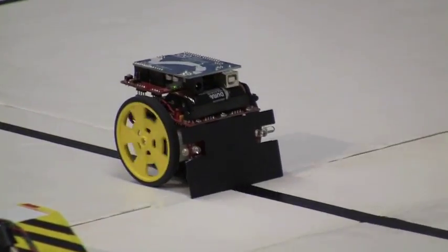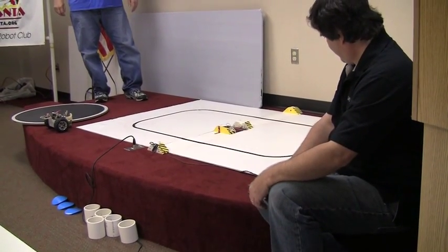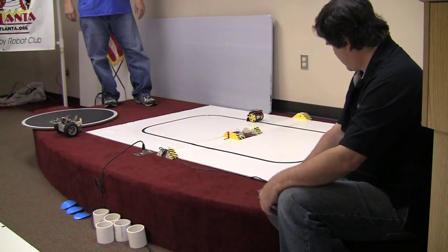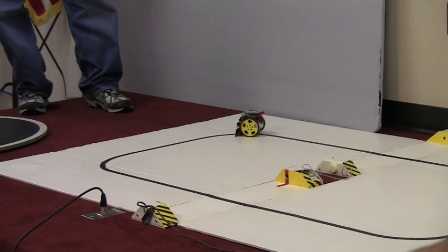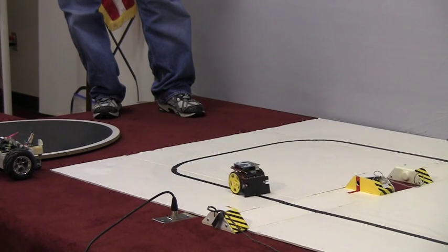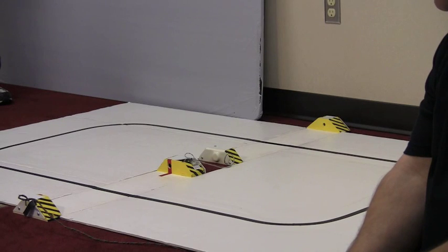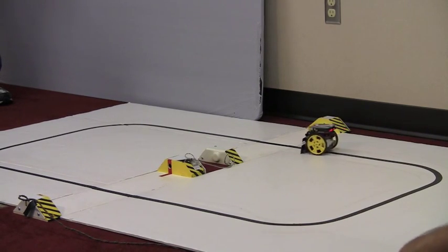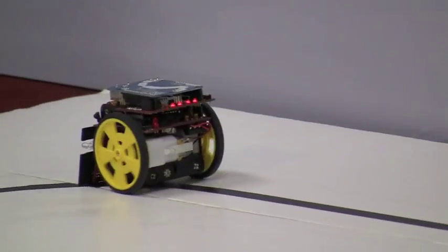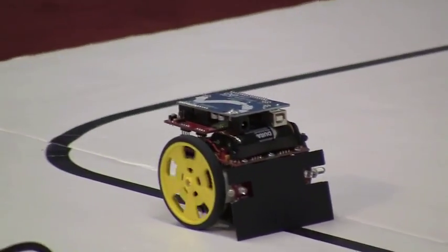This robot looks like it has an off-the-shelf board called an Arduino. This is the biggest craze right now in robotics and hobbyists. The components are super cheap, and it allows people to get into electronics, robotics, and software with minimal investment. All you need is a computer and a USB port — that board is about $20. The LED indicators on the back indicate where the line is relative to the sensors. We invite everybody to join the matches, walk around, talk to everybody — we're here to show off and spread the word about robotics and technology.